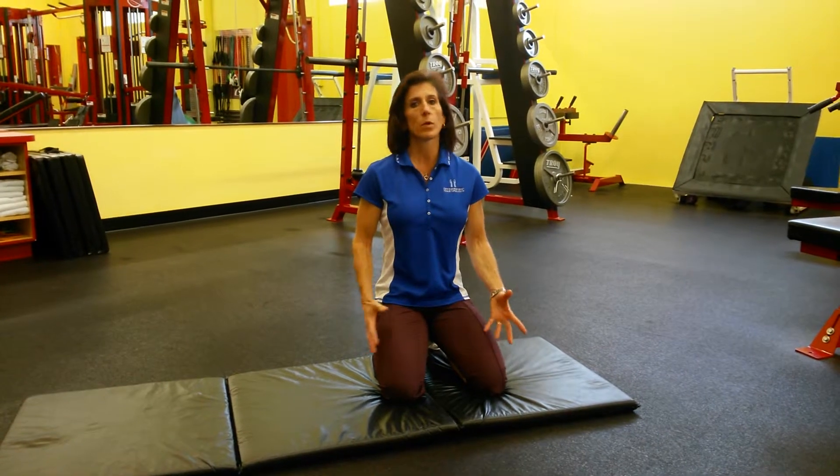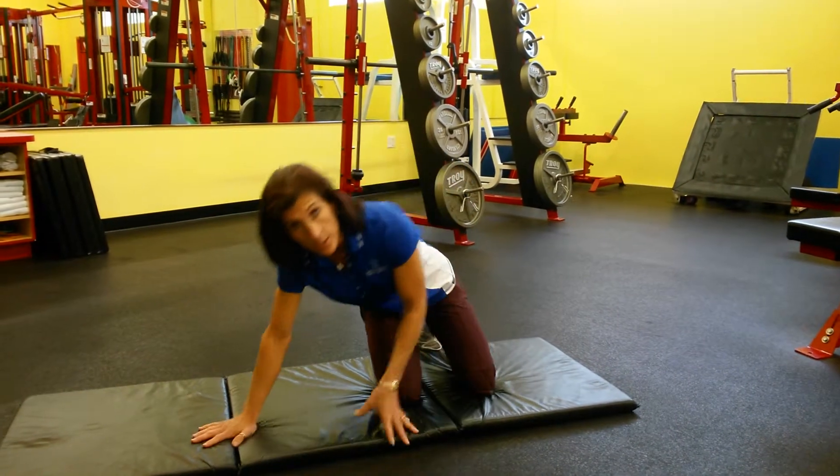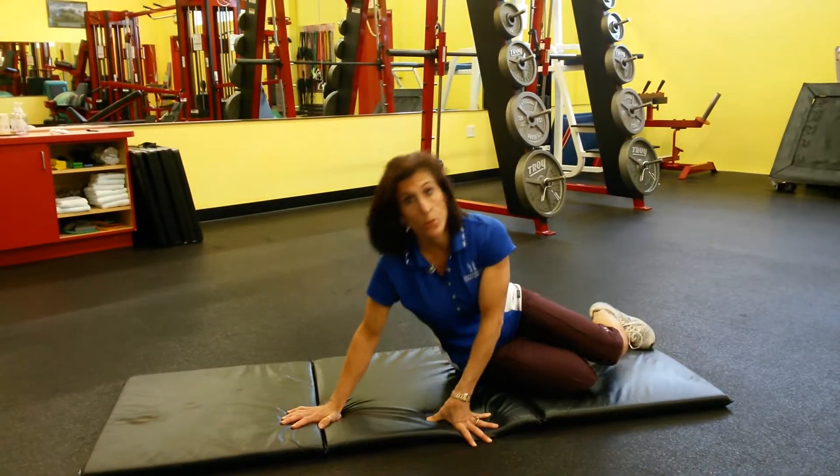This exercise is called a side plank. In this particular type of plank, we're working the abs and butt, but we're only working the side that's facing down closest to the floor. So it's a good way to increase your strength and make sure both sides are working well.